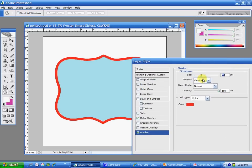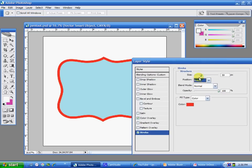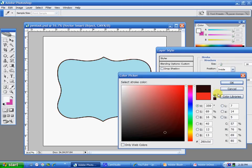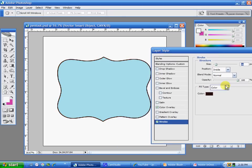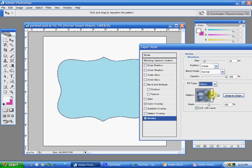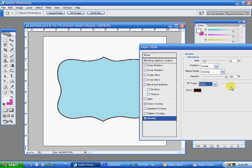I can make the stroke big. I can put it on the inside so that it's sharp. And I can change the color. That's about all I can do with Photoshop — I can't make dotted lines or dashed lines or anything like that with a stroke. And I can add a pattern, but those are just kind of funky looking.